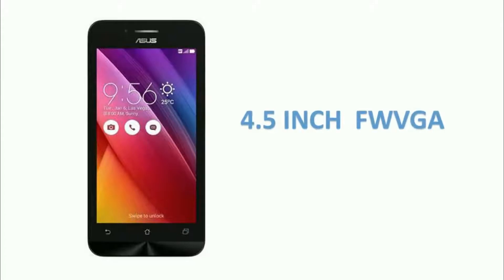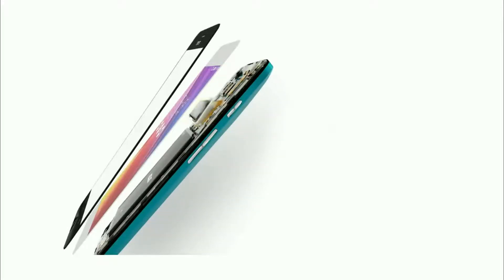The Asus Zenfone Go comes with a 4.5-inch full wide VGA display with a resolution of 480x854 pixels. It weighs about 133.5 grams, which feels high for a smartphone with minimum configuration.